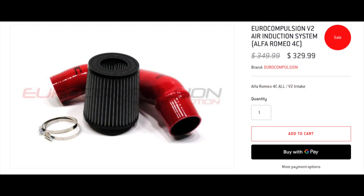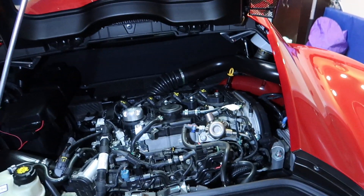So I ended up buying an air intake from Euro Compulsion. Check this out — it comes with the silicone tube and also the air filter. Let me walk you guys through the installation.